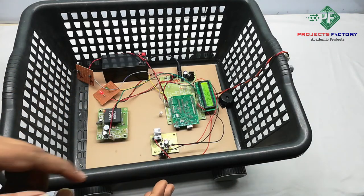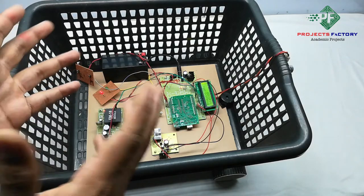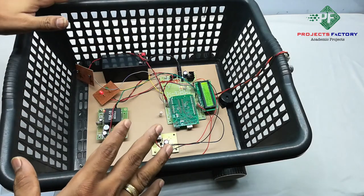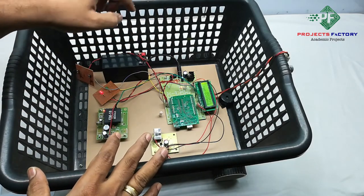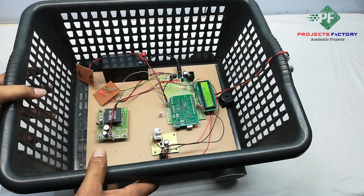The next condition involves the ultrasonic sensor. Whenever someone or an obstacle comes in front of the shopping trolley, the ultrasonic sensor detects it and the buzzer turns on. We will now demonstrate this.